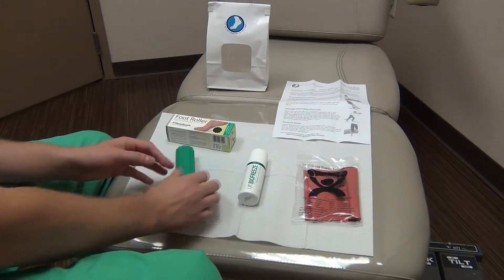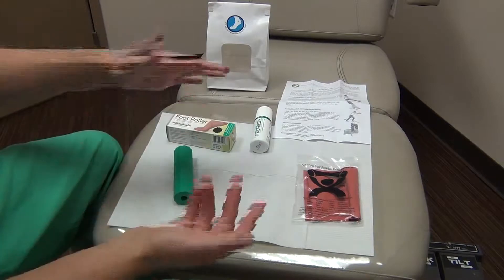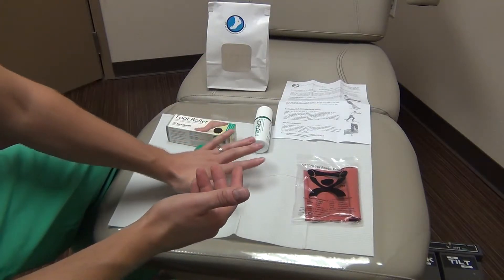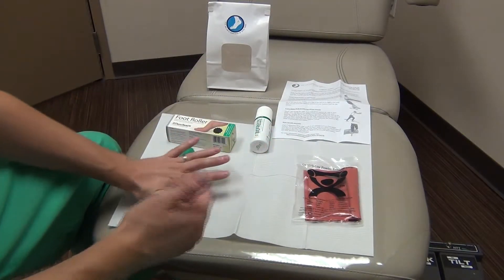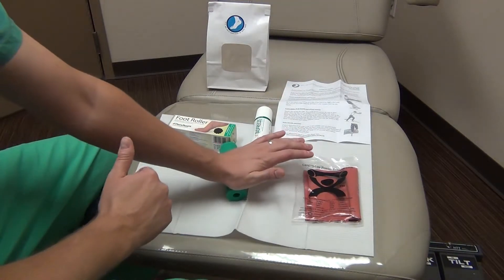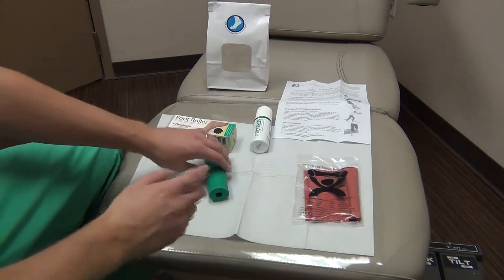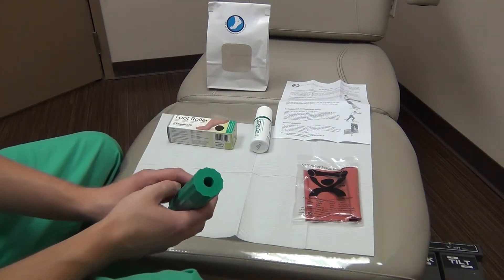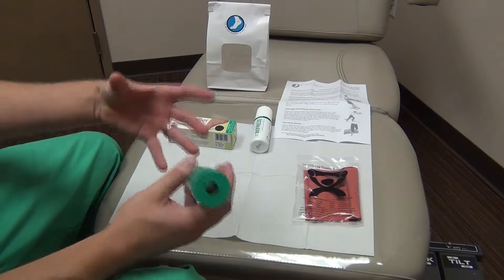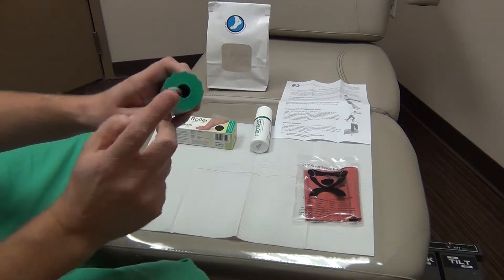To use the foot roller, patients put it on the floor during morning coffee, dinner, or any resting time, and roll it back and forth in their arch for several minutes. When they hit the heel, they should feel discomfort — if they're not getting that little tear in their eye, they're not pressing hard enough. That pressure breaks up the scar tissue and releases tightness in the band, helped by the little ridges on the outside.